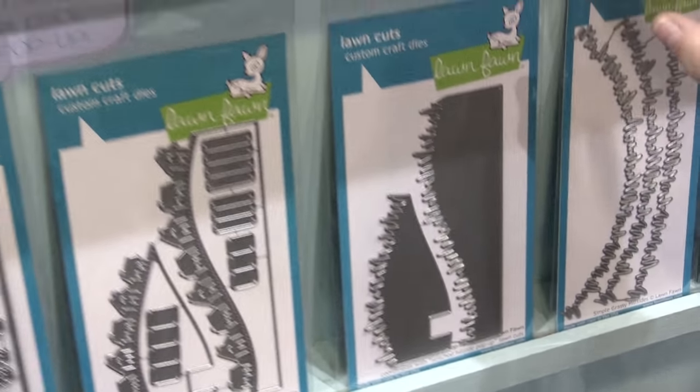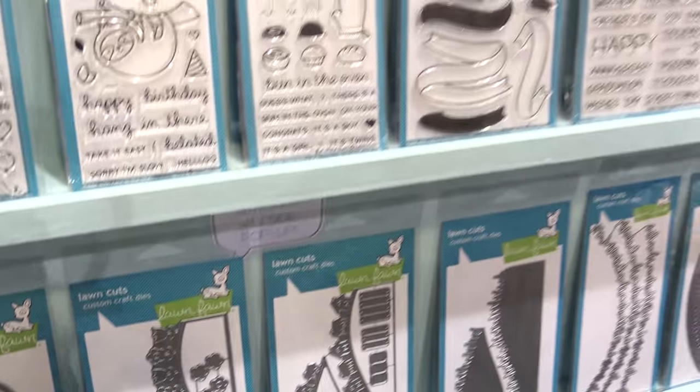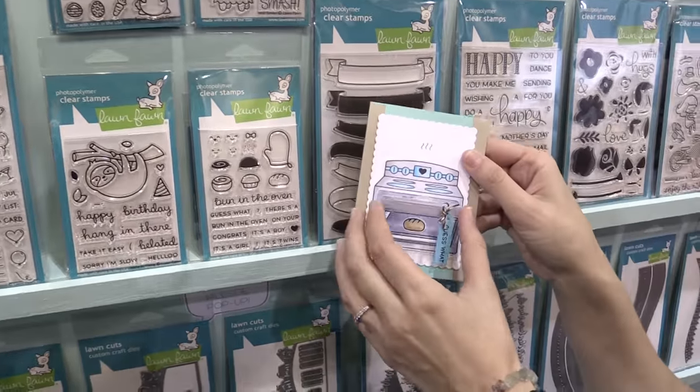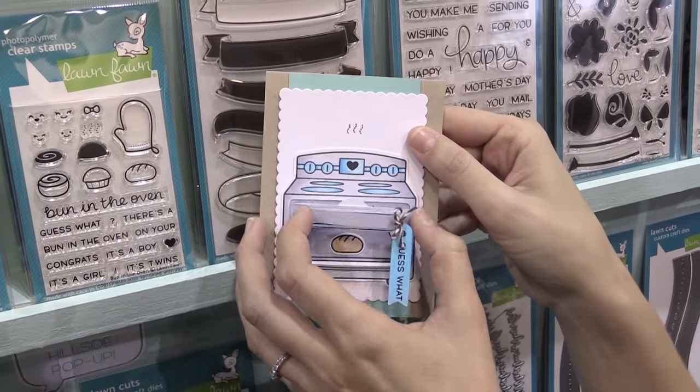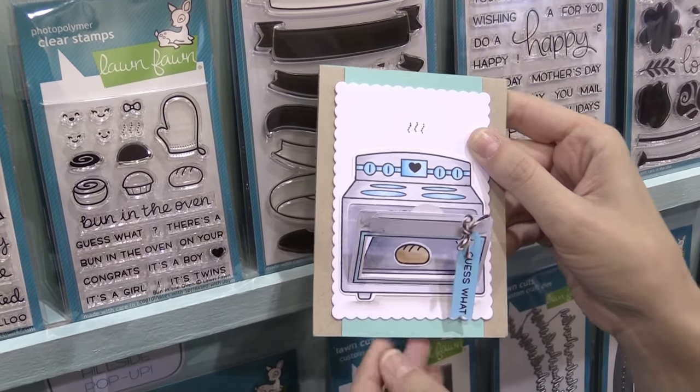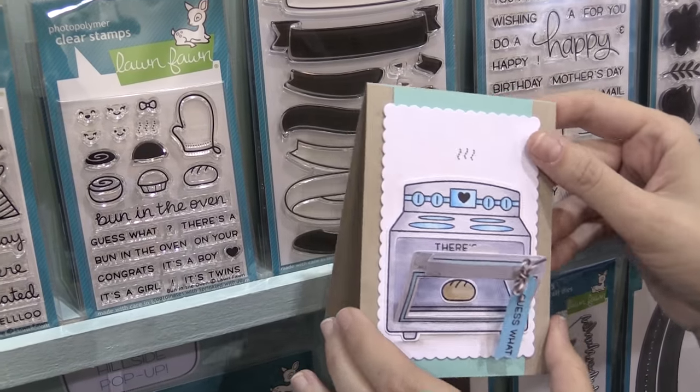Next up we have some fun medium and mini sets. This Bun in the Oven set is an add-on to our Sprinkle with Joy set that everybody loved. Now you can make it a baby card or a gender reveal card, which is so popular right now. It's just adorable and helps make the oven work all year round.